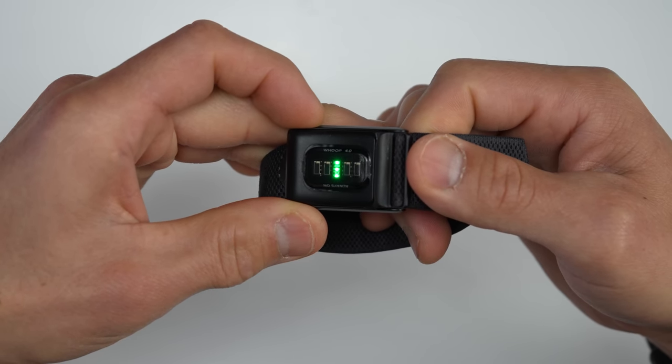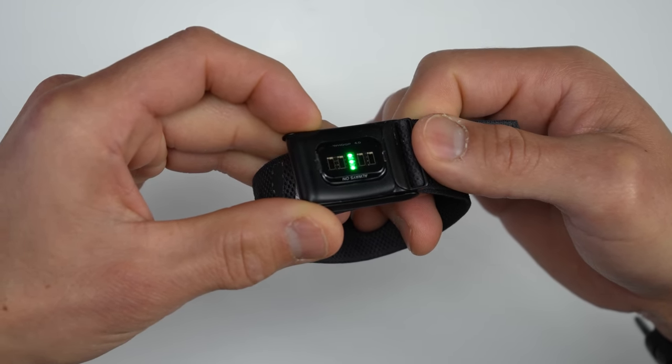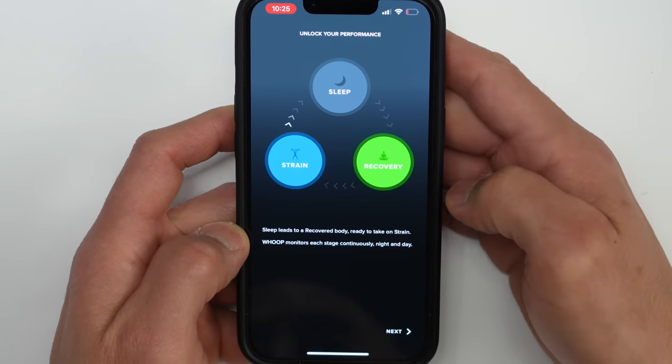For the hardware, it has an optical heart rate sensor along with a few other sensors like an SpO2 sensor and a temperature sensor, but that's really all in terms of hardware. The WHOOP 4.0 is more about all the data it collects — you can think of it as a health tracker focused on tracking how much effort you put out during your workouts, the quality of your recovery, and how ready you are for your next workout.